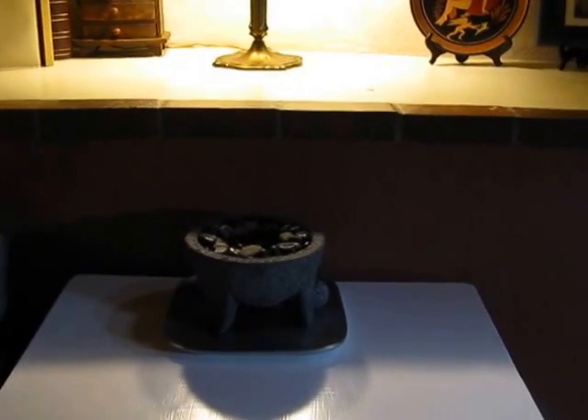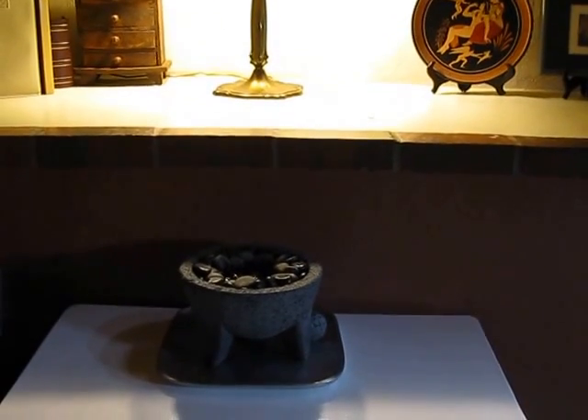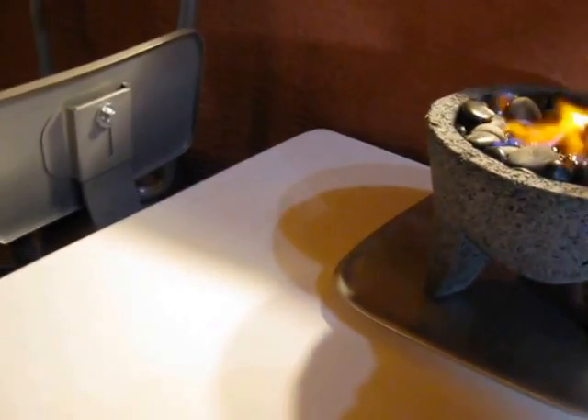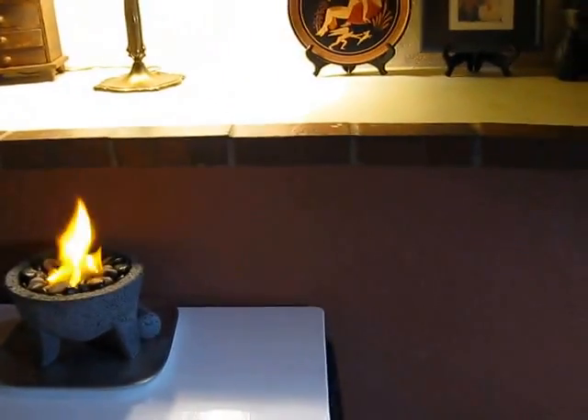This is a lava rock molcajete. In it I have a tuna can, I have poured rubbing alcohol, and as you can see there are some pebbles. And there you go — it's a cute little indoor fireplace.